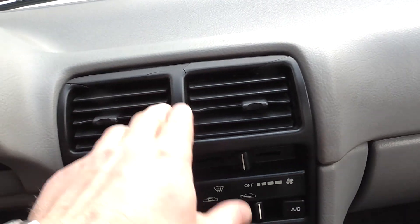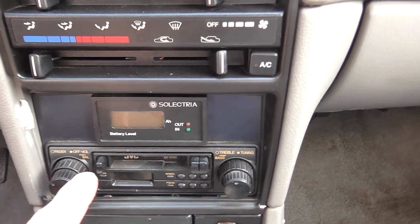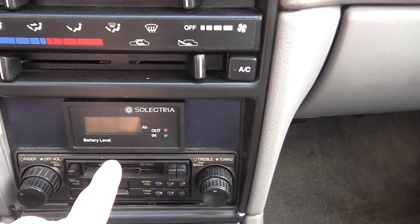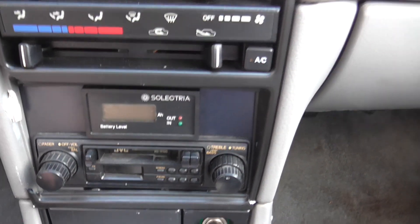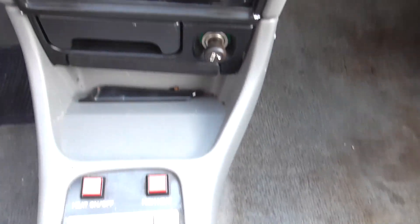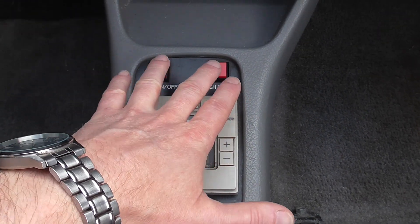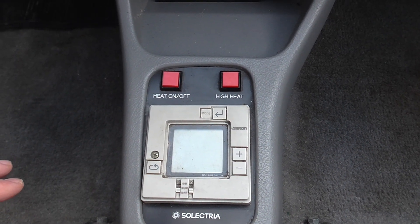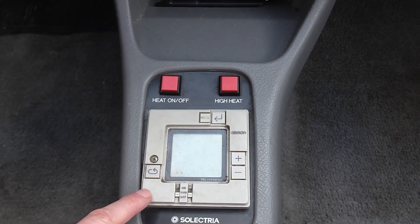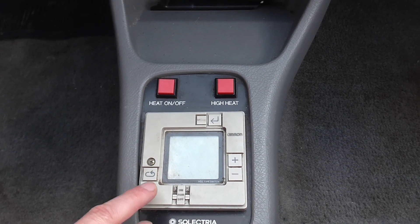In the centre console, which you can see is really badly beaten up, you've got an amp hour meter giving you the state of charge. Down where the gear lever would be, it's got an electric heater in it, which I haven't really looked up the specs of. And a timer, which I think can do two different things.